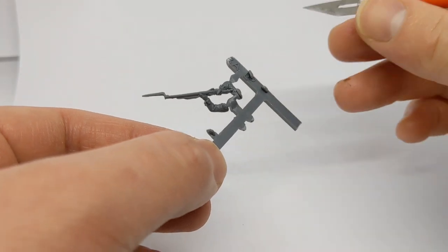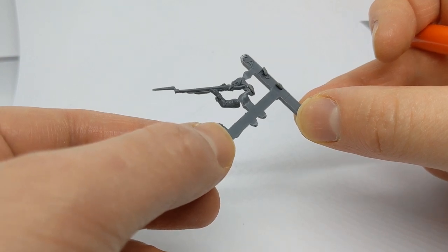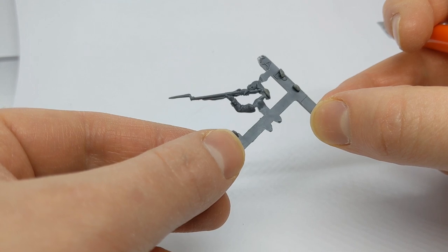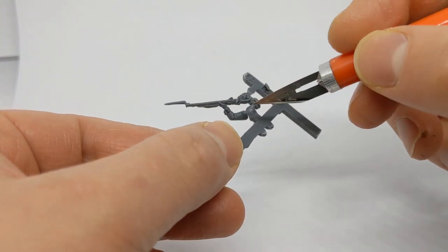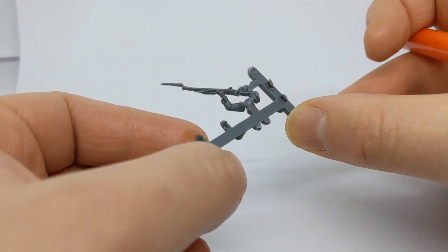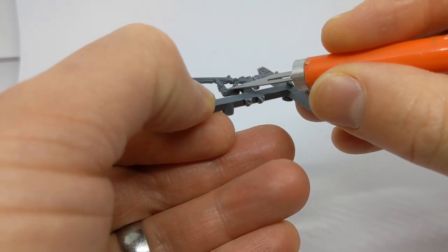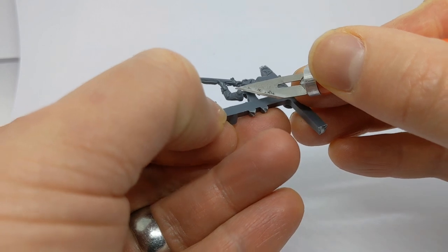So I've clipped up the sprue to get this centre company pair of arms that are firing. I've used a bit of Procreate putty already on one side — I'll just show you how I did that on the other arm. First of all I've got my scalpel, my craft knife, and we're going to take off the plastic of the lace that was there already.